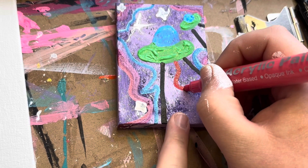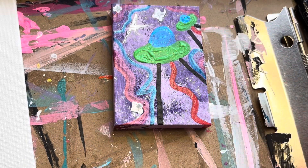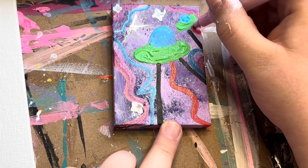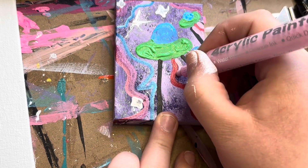I used a purple shimmer and a blue shimmer, and now I'm taking a normal red for the center of the trippy effect under the spaceship, then switching to a pink acrylic marker for the next color. You could use paints — acrylic markers just make the process a little bit easier.